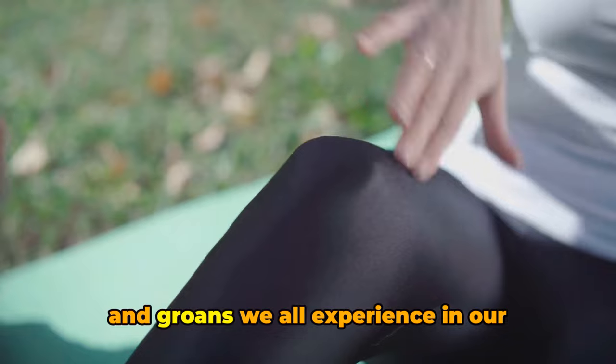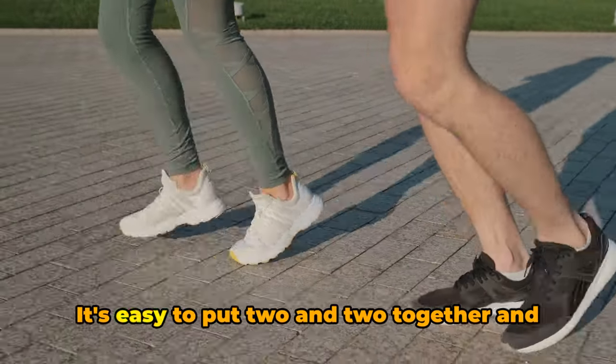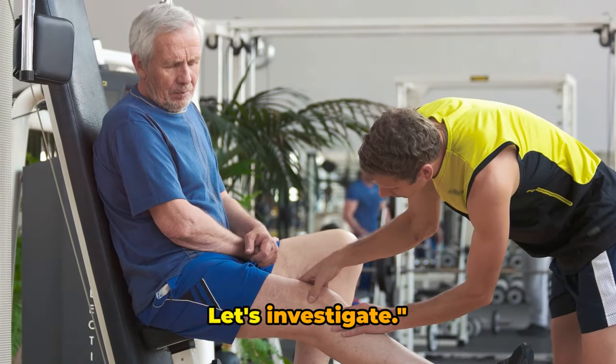This notion is often reinforced by the occasional creaks and groans we all experience in our joints, especially as we age. It's easy to put two and two together and conclude that running must be the culprit. But is there any truth to this claim? Let's investigate.